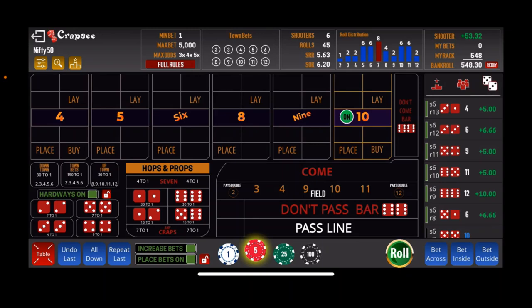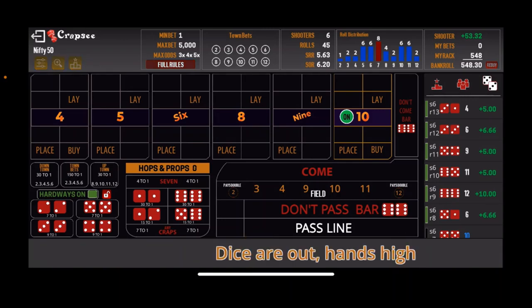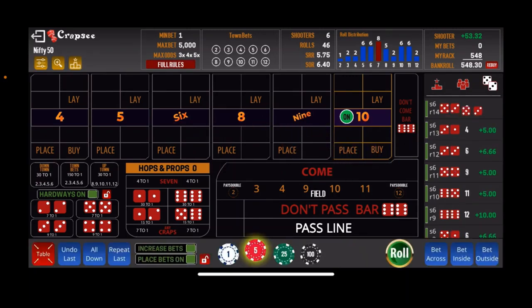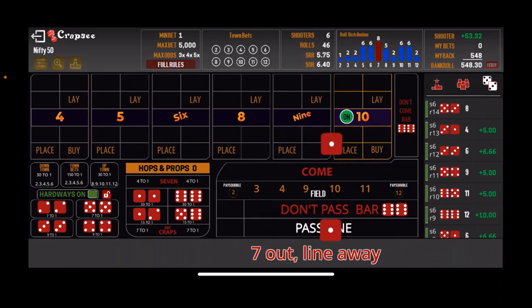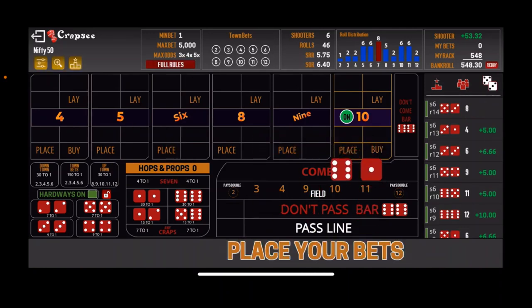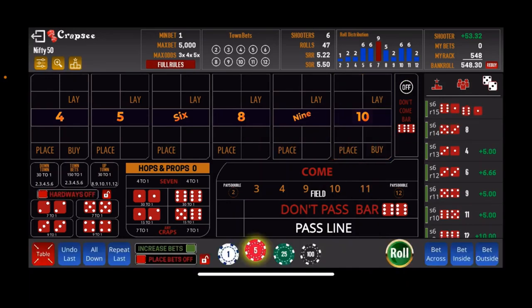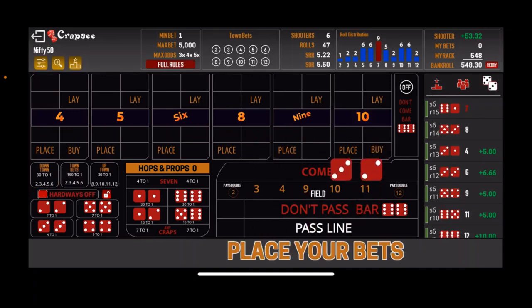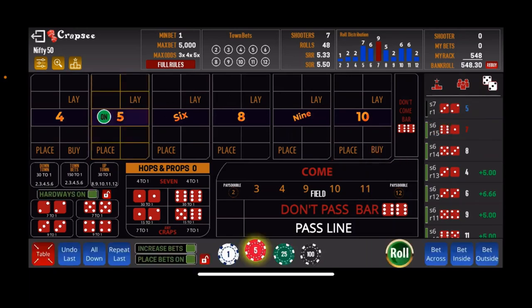Starting session 2 at the $548 level. We already have a number established from the last session, so let's clear that out and roll until we hit the 10 or the 7. There's the 7 — so let's get a new number established. We're looking for $598 to cash out. There's our come-out: 5. So we'll go $10 on the 6, $10 on the 8, and $5 on the field.